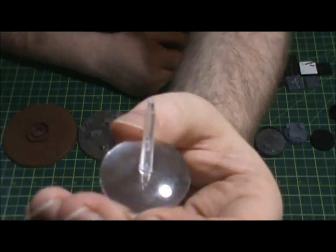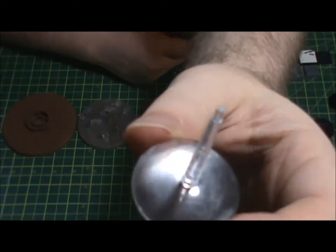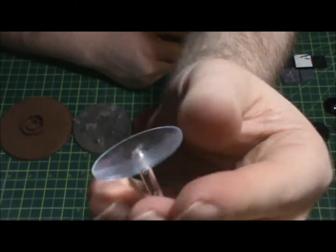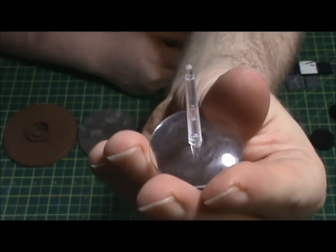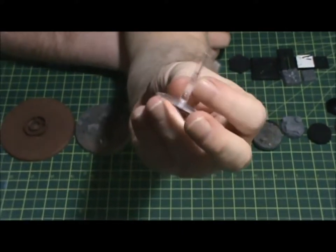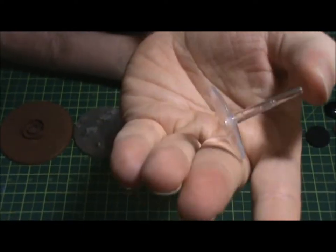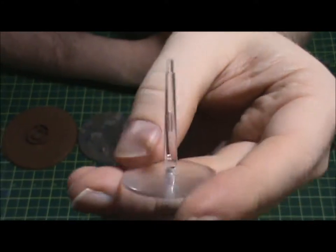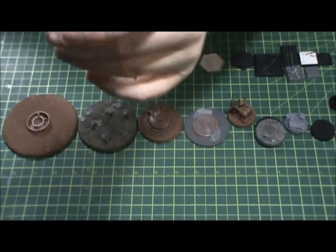Then you have your Games Workshop flight base — everybody who plays Games Workshop games knows these bases. They've used them for years and years. I have a ton of them because I personally do not like using these bases. They're very cheap plastic — really stiff — so these stems tend to snap very easily. They're also very shiny, so you have to sand them down in order to get basing material to stick.